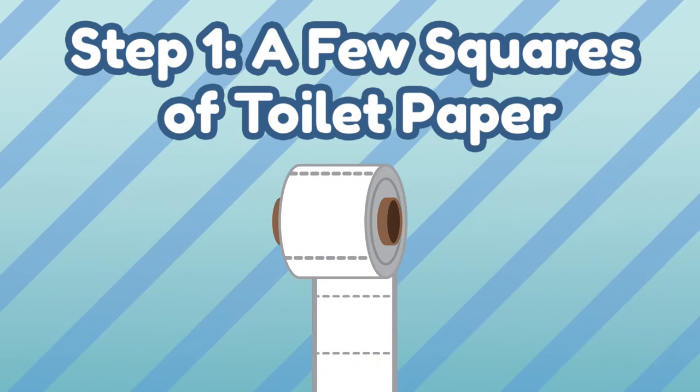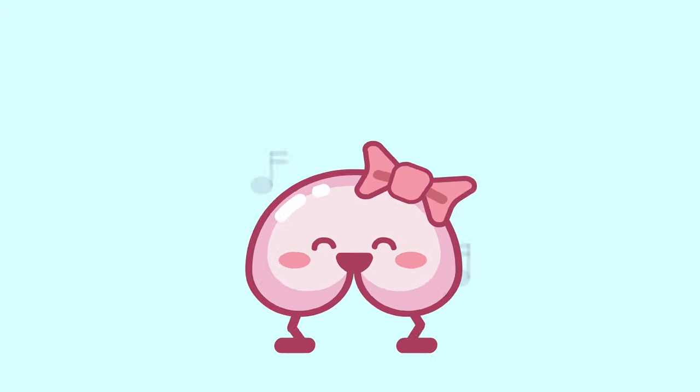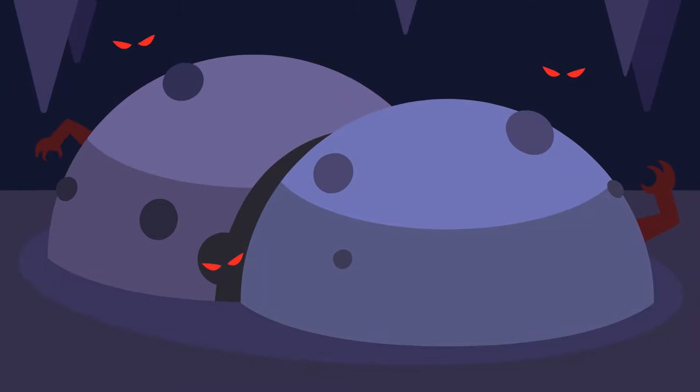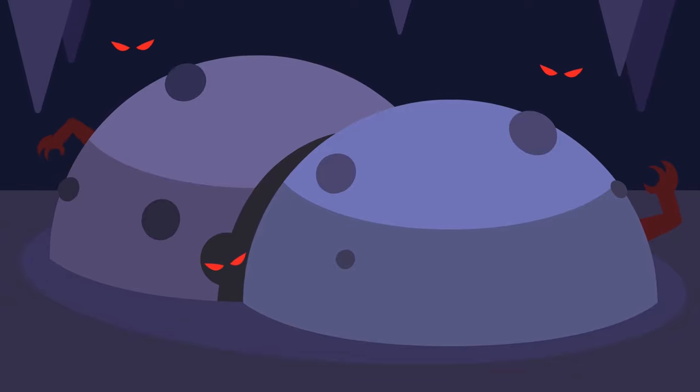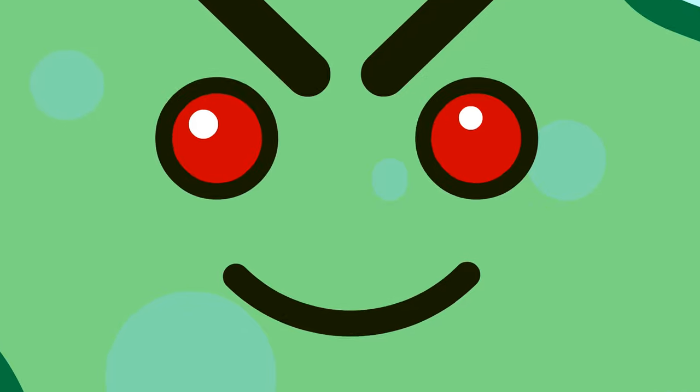Step 1: a general wipe with a few squares of toilet paper. After pooping, start with a general wipe with a few squares of toilet paper. Wipe your anus from front to back — this is especially important for females. Even a tiny amount of poop can get into your vagina and cause infection. Make sure you wipe gently and slowly, with just the right amount of pressure.